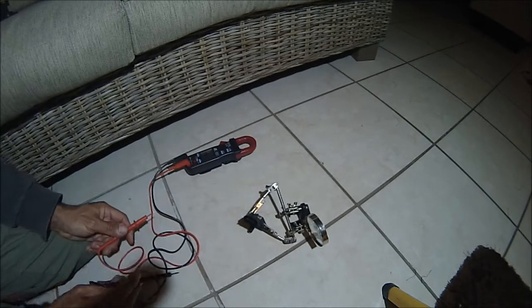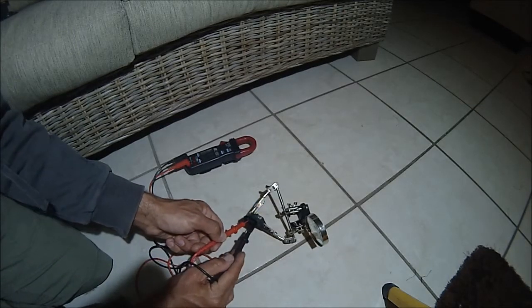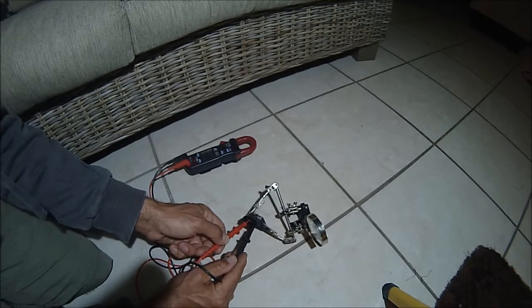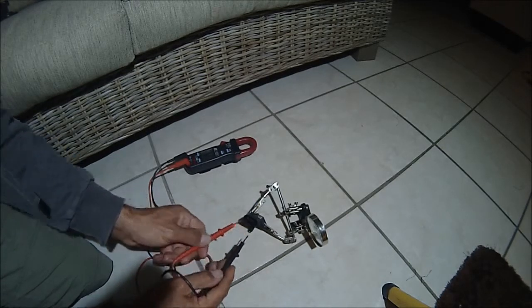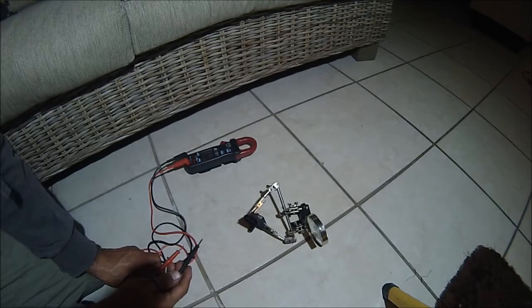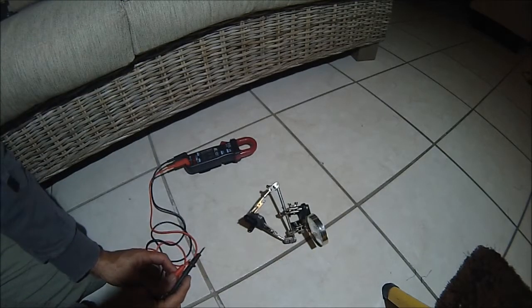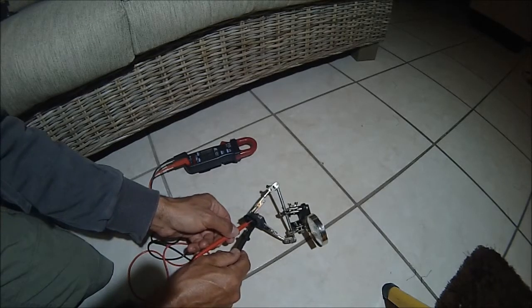There is no connectivity or continuity between pins one and four. Then between two and four — there is continuity, which should not be there. On the new sensor, between two and four there is no continuity.